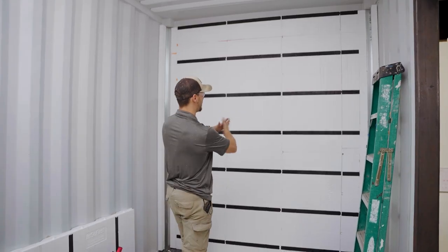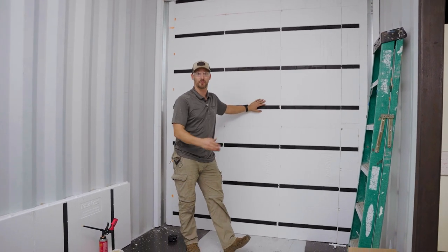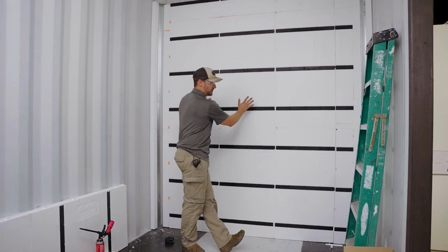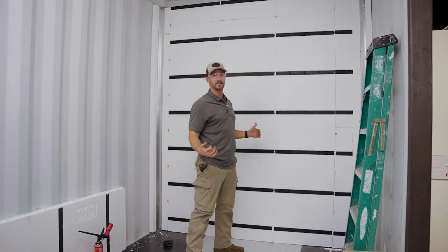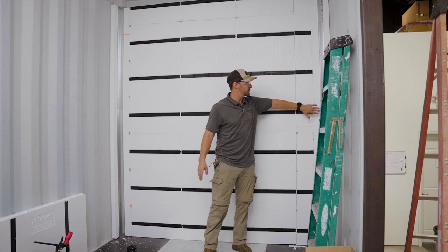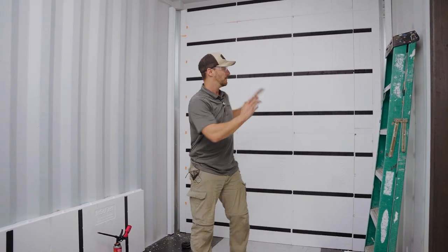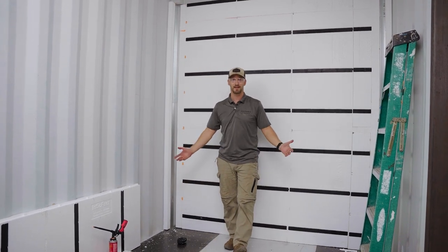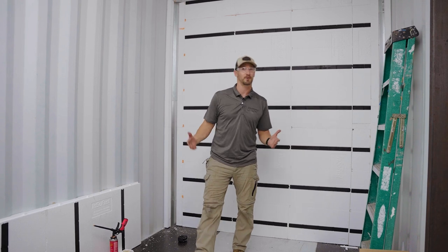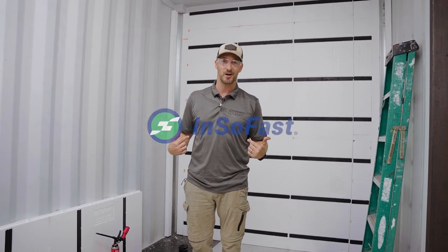That is the completion of the InsoFast back wall inserts topped with the UX flat panels right over that application. If you haven't already, watch the video on the corner system and exactly how to install that, because you'll want to do that first before doing the back wall system. Make sure to stay tuned for all the InsoFast products and check out the other installation videos. We at Containing Luxury — we out.